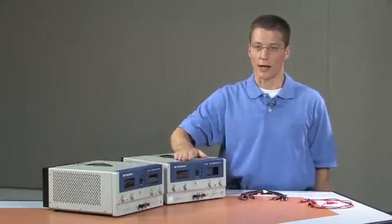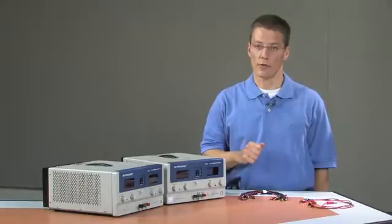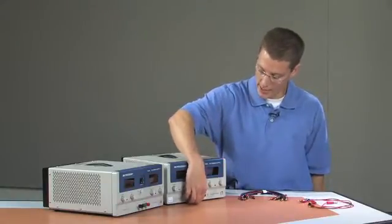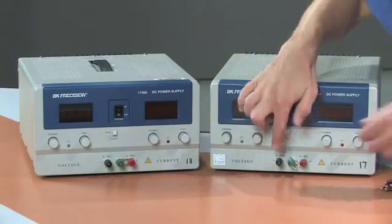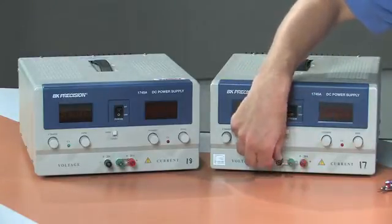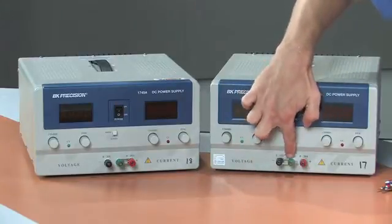With this power supply, I'm going to generate my positive voltage — my positive 5 volts. In this case, I want to reference that positive 5 volts to the building ground by tying the binding post for the building ground to my negative terminal. In this way, I will generate my positive voltage where the reference is tied to the building ground.